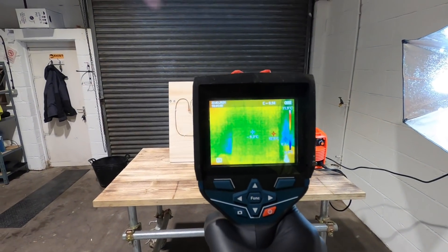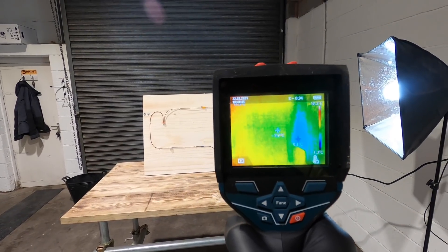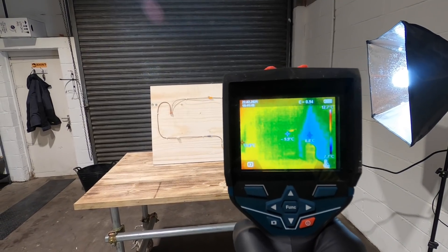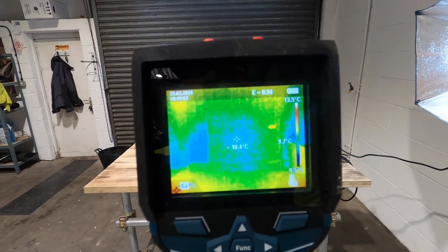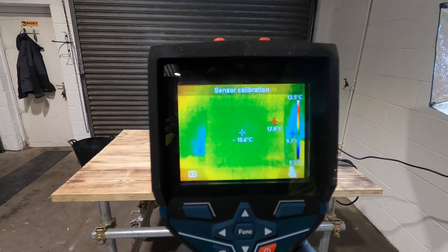So we're testing the thermal imaging camera now, which isn't a lot to be honest. The board itself is 9.5 degrees, and the top right — which is the actual earth clamp on the welder itself — is coming out at 10 degrees. So this is how normally cold it is in this unit. Once we turn it on, I'll jump back and forth between the shots, and we'll see how hot this stuff's getting.